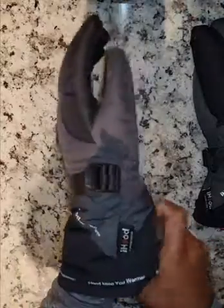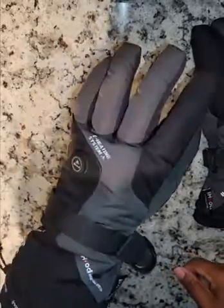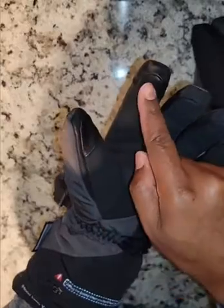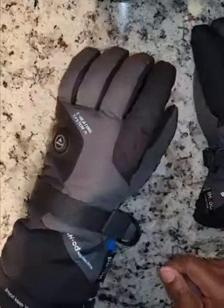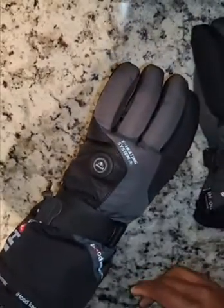So let's try on the glove. It's a really nice fit. It's made of good quality material. As you can see, we have touchscreen-sensitive gloves, with the sensitive area on the fingertips. And we want to pull this tight so that we can keep the heat in.